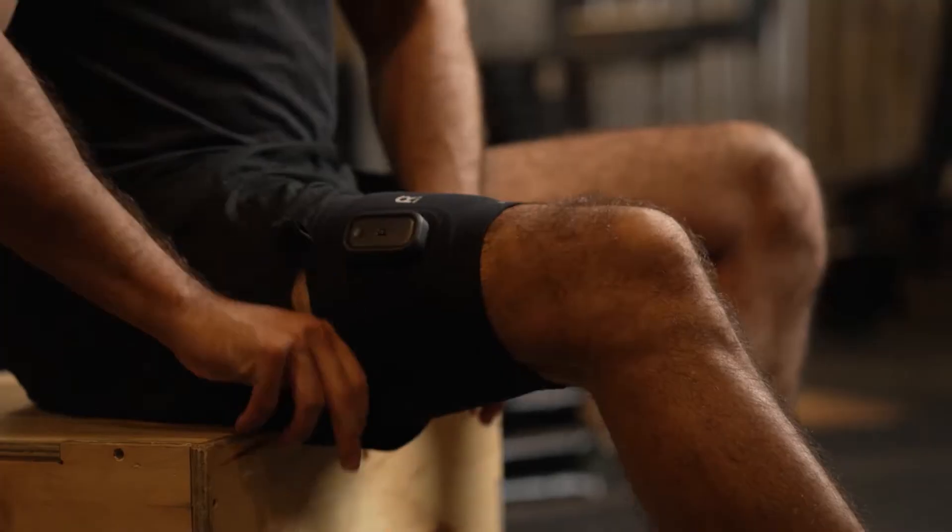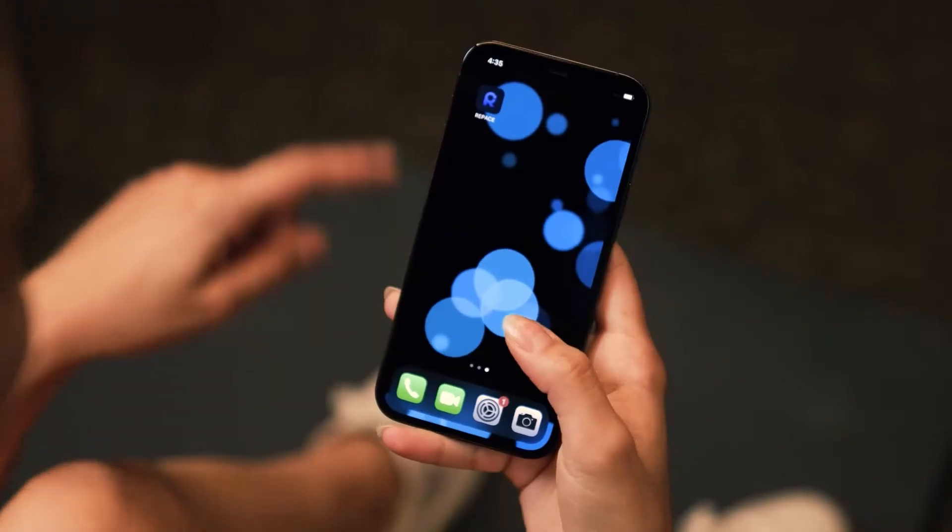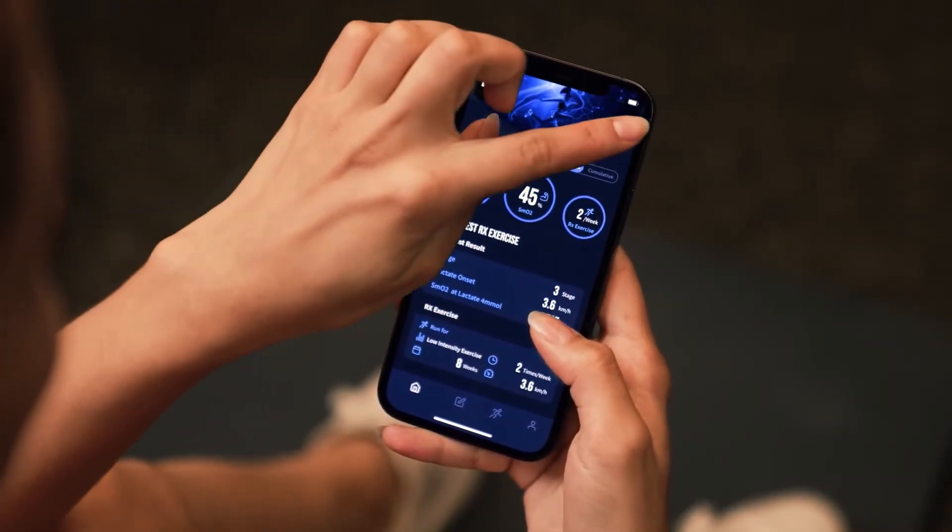First, put on the Repace band on your thighs. Turn on the Repace application and pair it via Bluetooth.